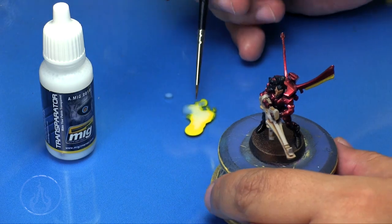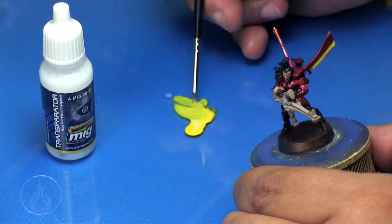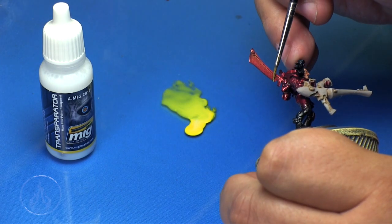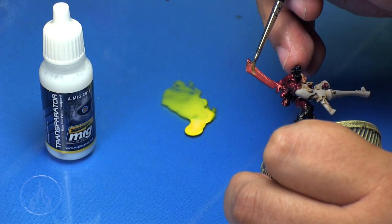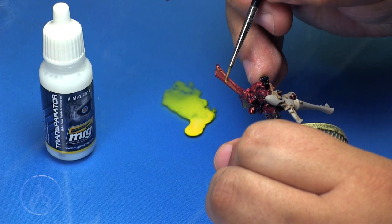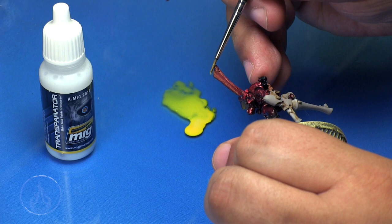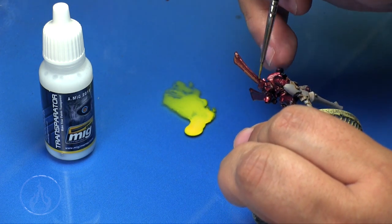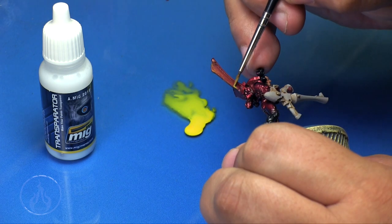Then we're going to add some Transpirator to this color, and basically it's going to thin it out like a glazing medium. When I begin to apply it to the model you can see it's almost non-existent on the first layer, so I apply many layers — about four or five, maybe even six — and you can see it slowly building the color up.